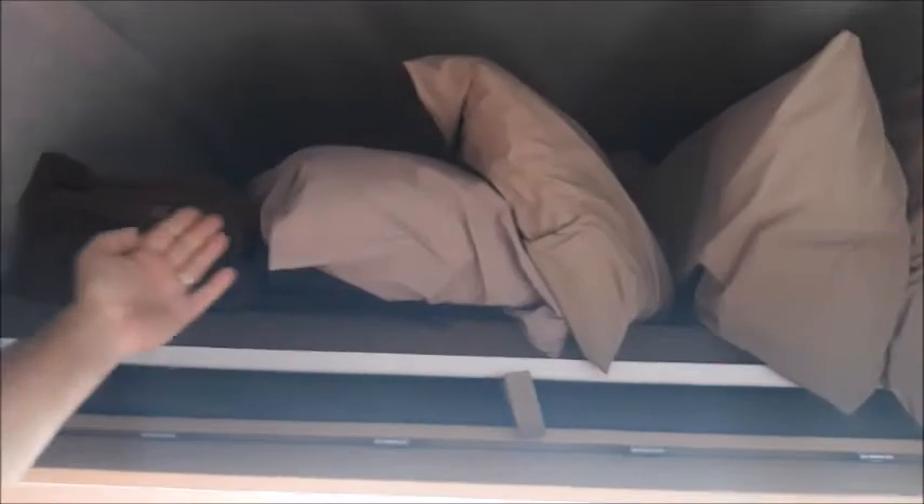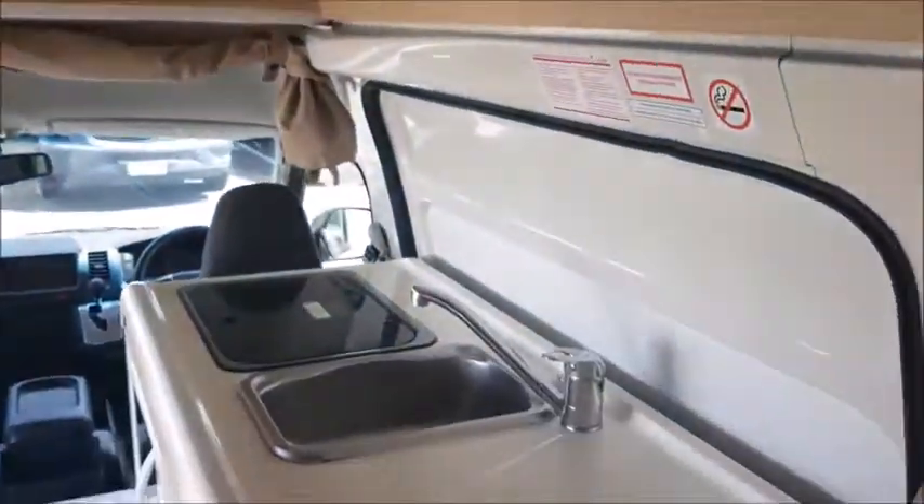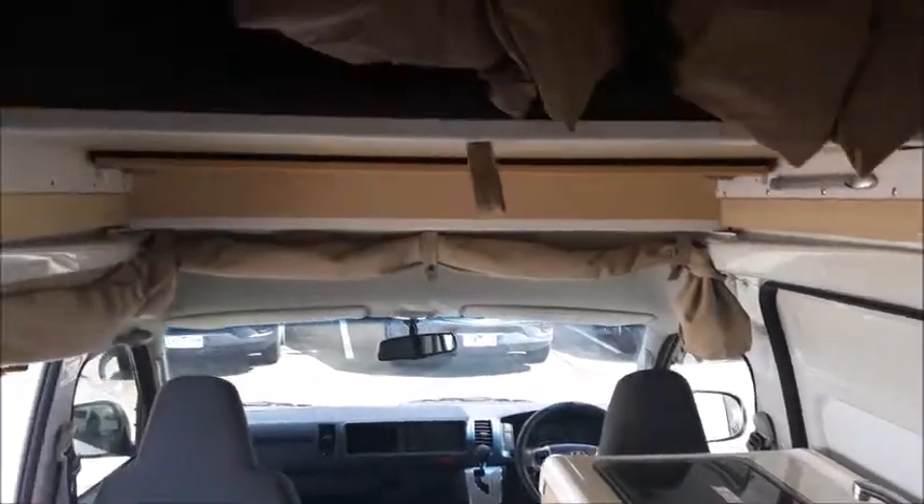To use the top bed unlock both locks either side. On the top bed is where your bedding is stored. To pull out the bed grab the strap and slowly pull the bed towards you. To access the bed use the side step provided next to the bench top. Before driving off push the top bed back in and if used also secure the rear bed.